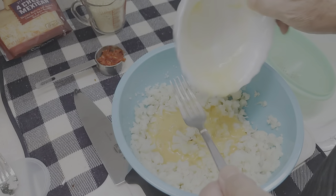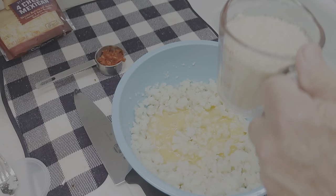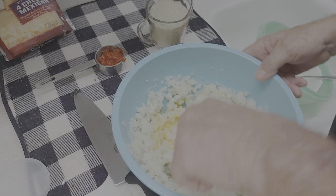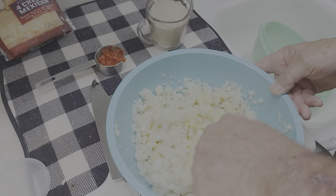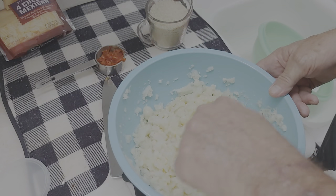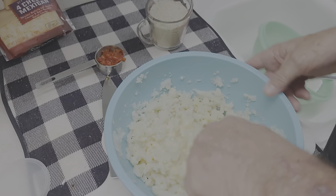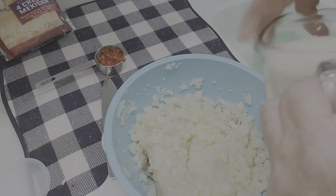We'll mix our eggs in there, and then the breadcrumbs. Let me mix this in first — I try to mix everything a layer at a time so we get a good mix. Now we're going to dump our breadcrumbs in.